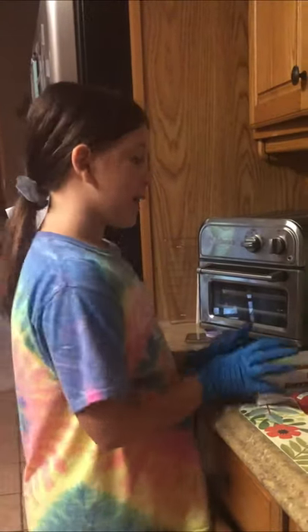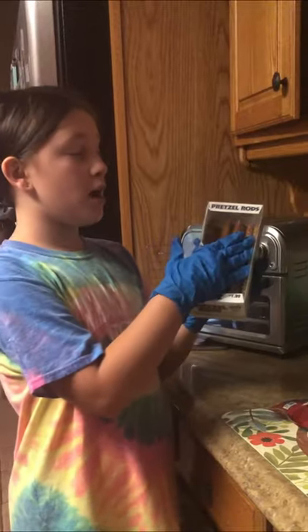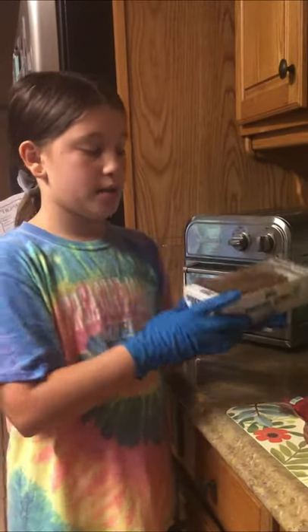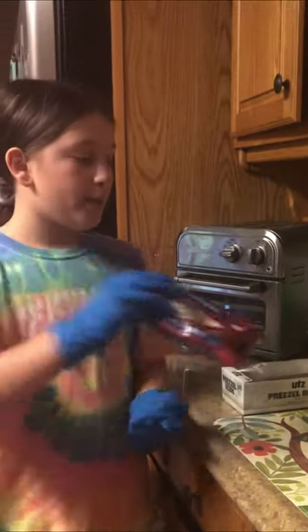Today we are going to be making scary witch fingers. It does not matter how much pretzel rod you have. We are going to be using sliced almonds and two cups of vanilla wafers. The reason I have my gloves on is because we're going to be using food dye.